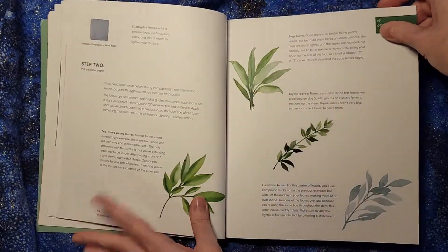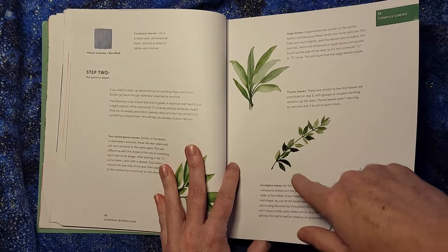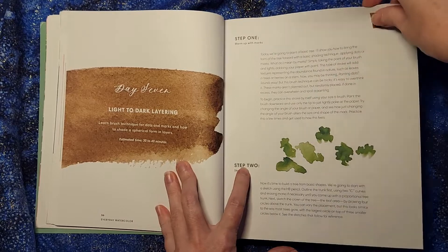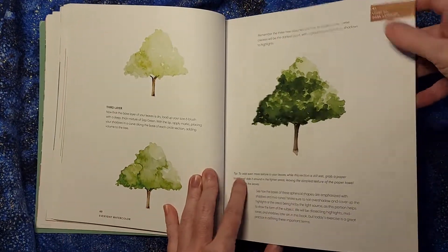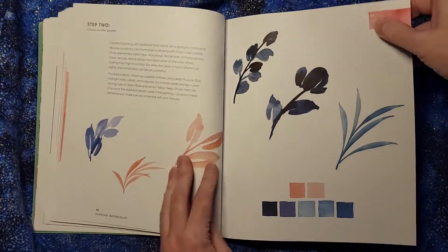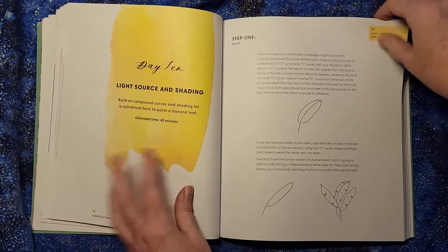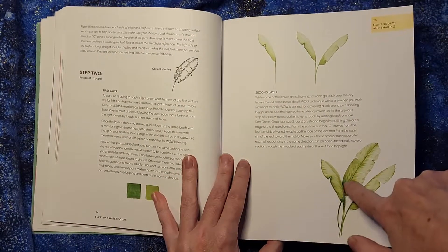But I would actually find that very pretty to put onto a note card or something like that. So it's not like these things are wasted effort — even introductory exercises are ones you could put onto note cards or give to someone and they'd probably be pretty happy with it. It also talks about how to put things into the background and foreground, and how to create lovely combinations of colors.